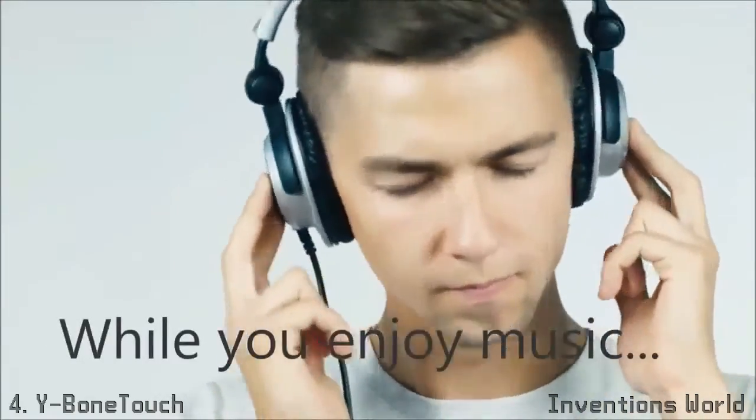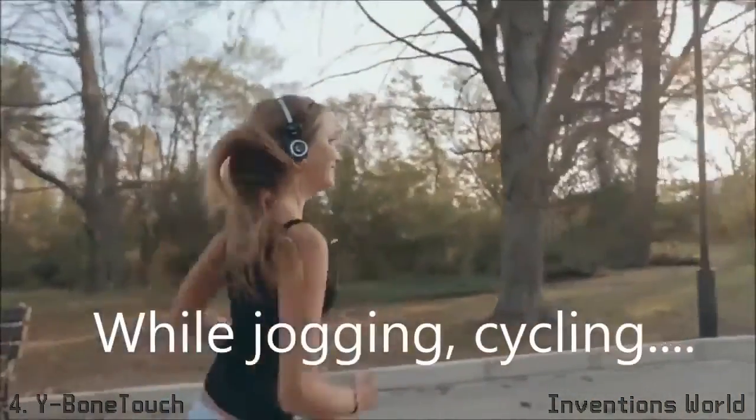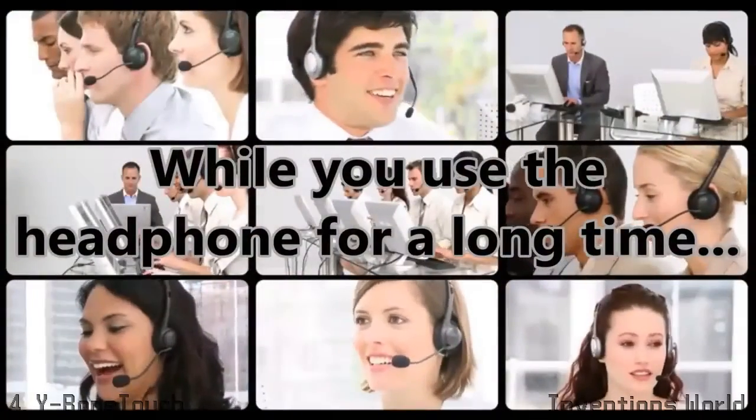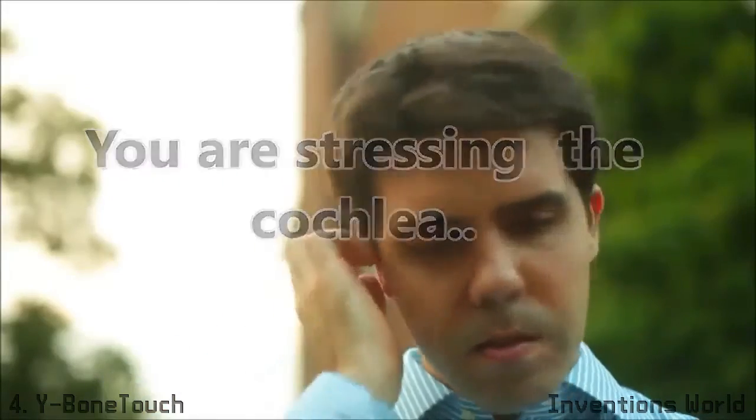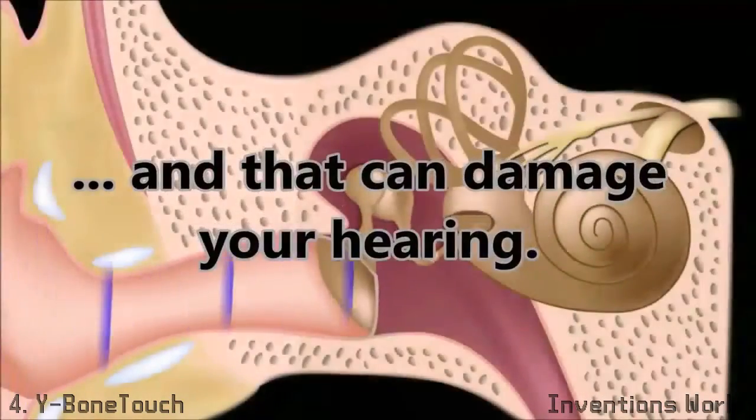While you enjoy music while jogging or cycling, while you use your headphone for a long time, you are stretching your eardrum and cochlea, and that can damage your hearing.